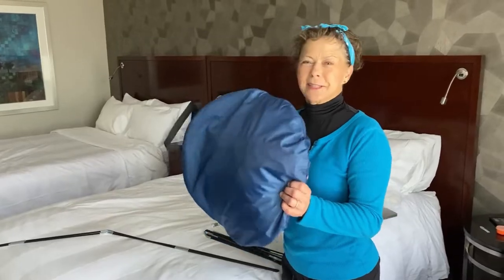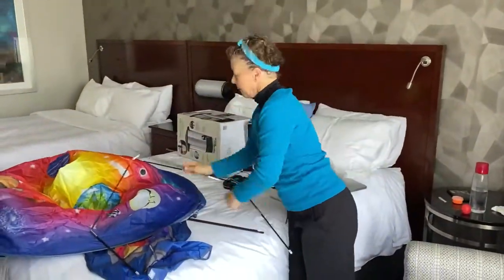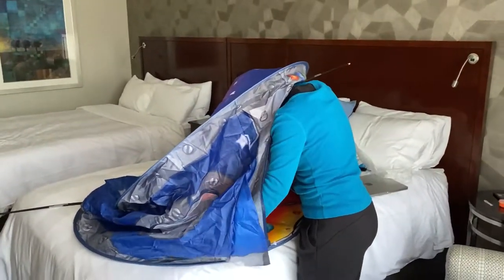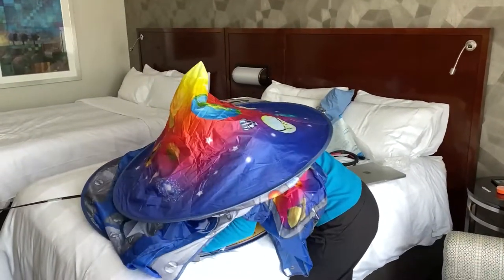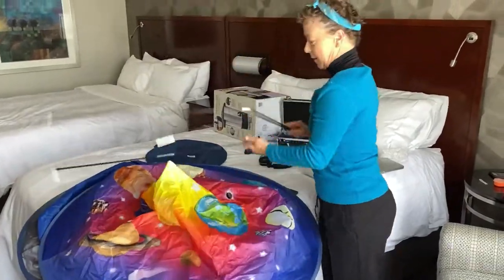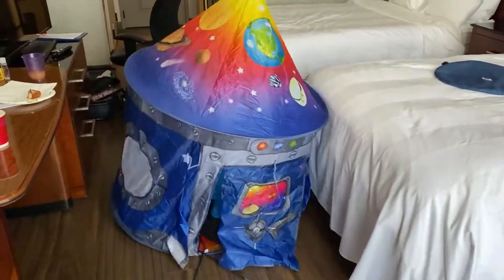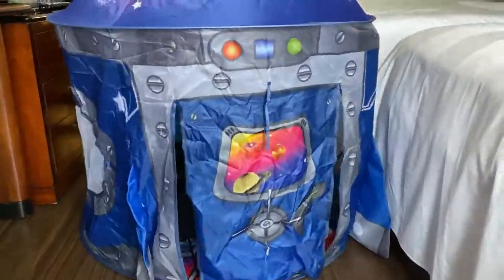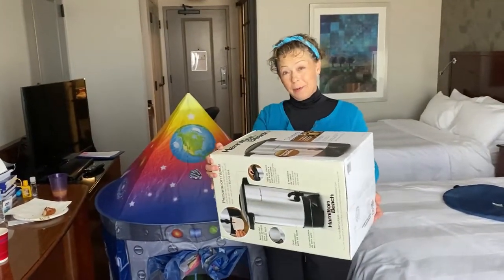First thing I'm going to do is set up my studio, which is my tent. So I've got the tent set up. I borrowed this box from the hotel — it's going to serve as my little desktop table and I'm going to set that in.